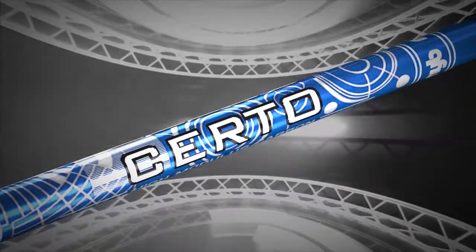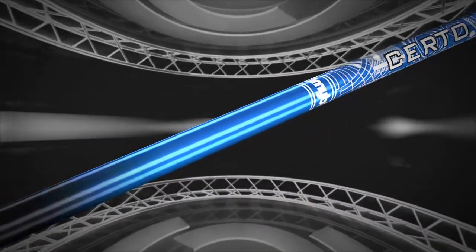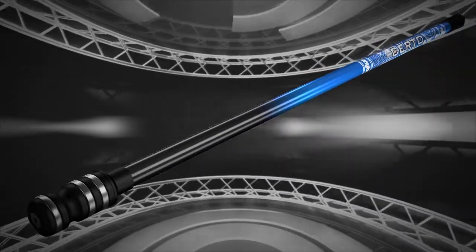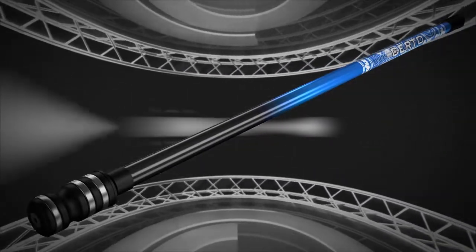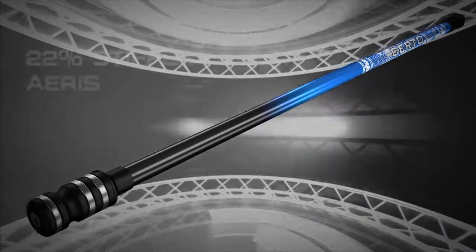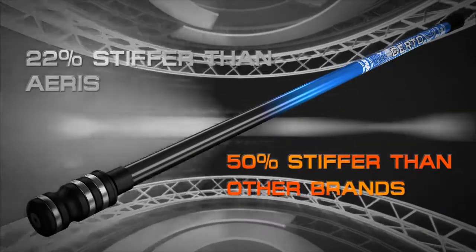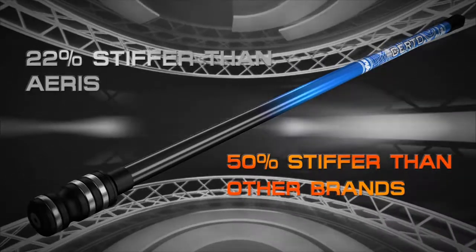If, however, you're utilising a heavy end weight configuration, maximising stabiliser length, or simply wish to minimise stabiliser flex, then the Certo Extreme carbon shaft is the best you can get. 22% stiffer than the Aeris shaft, and a massive 50% stiffer than other leading brands. Certo represents the ultimate in stabiliser evolution.